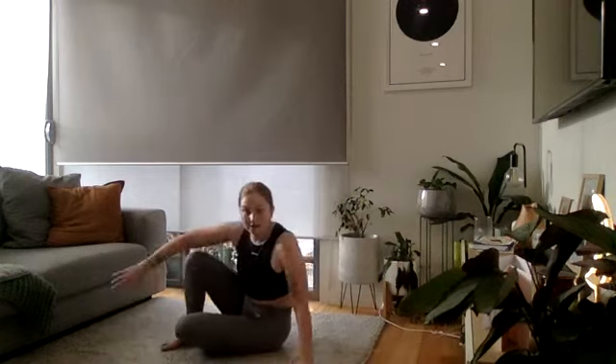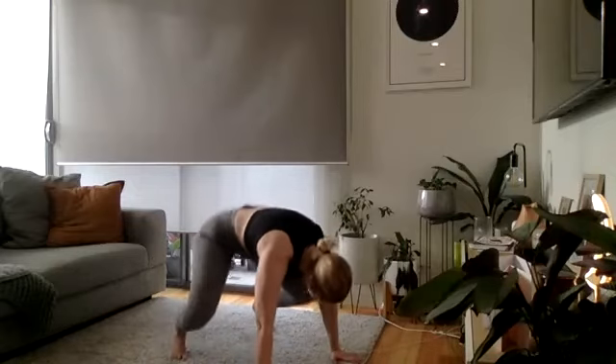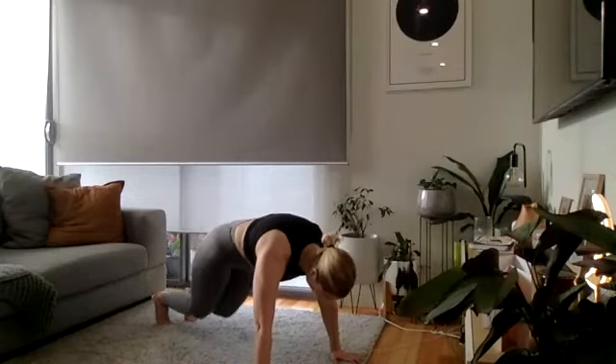And time — roll over into your snap jumps, straight right into it!